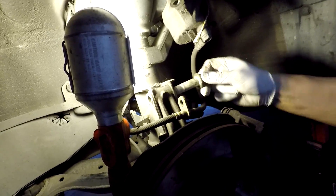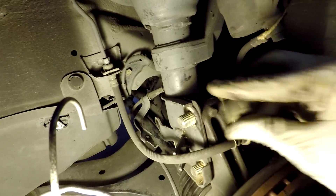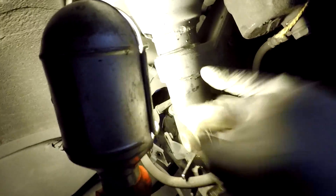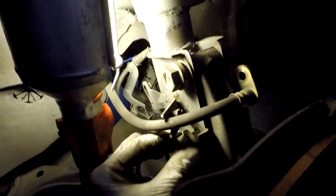Put your strut bolts back in. Make sure you screw the strut nuts back in place. Once you've done that, go ahead and put your brake caliper back on. Make sure you use the safety to make those tight.